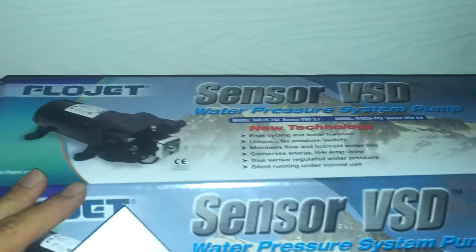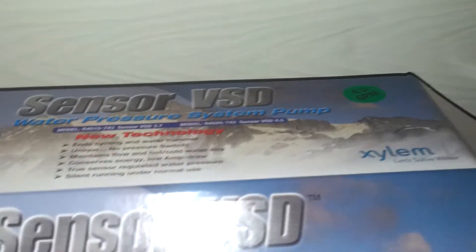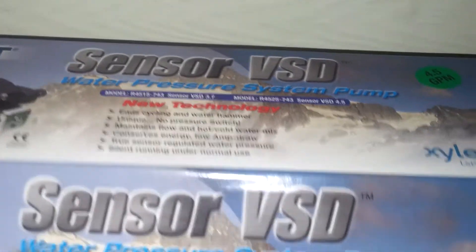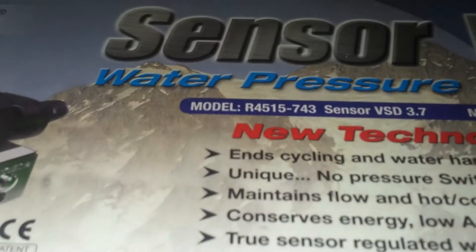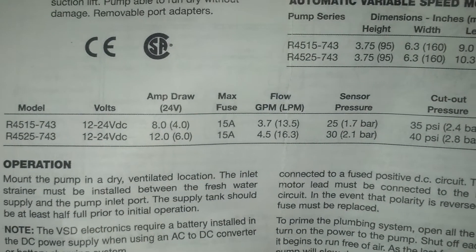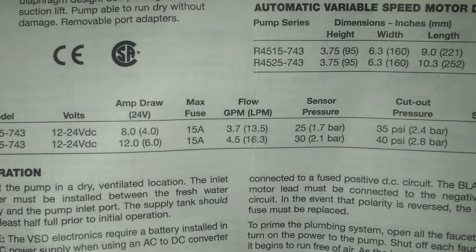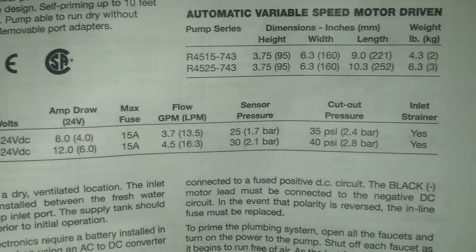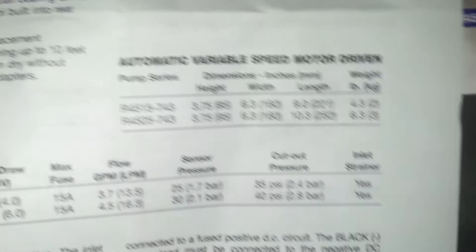This FlowJet sensor variable speed driver does 4.5 gallons at 55 PSI. The model is 15-45-15, so the 15 gives you 3.7 gallons per minute. There's a cutout pressure, but I'm not sure why this one is rated at 4.5. Anyway, I've got this set up at a camping board.